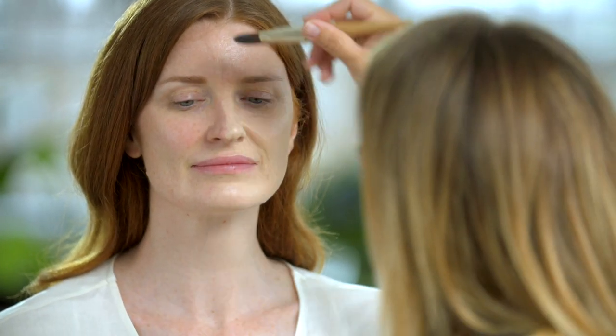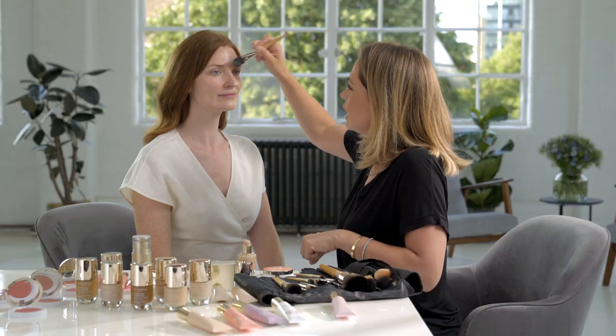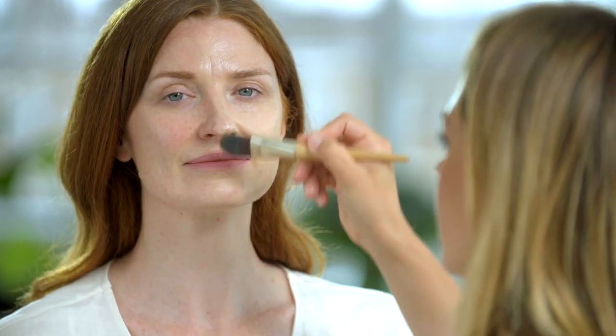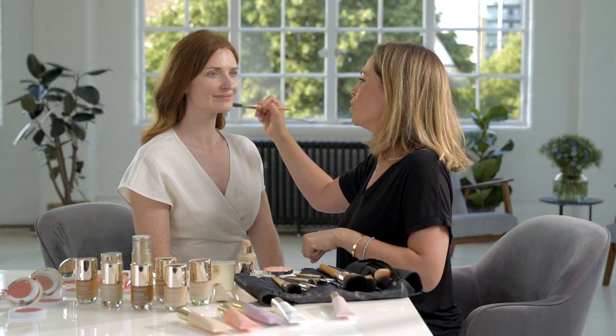Look how quickly that's seamlessly blending into Rosie's skin, creating a really even skin tone whilst maintaining that youthful glow — and that's because this is so much more than just a makeup.